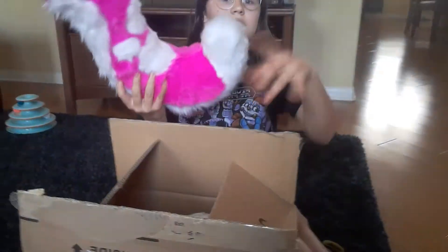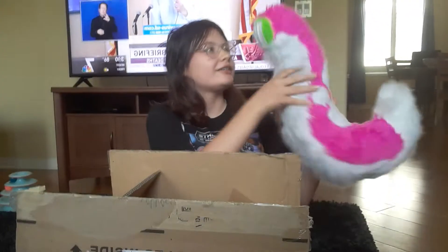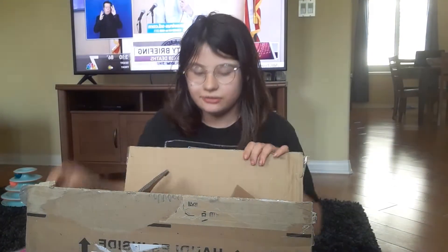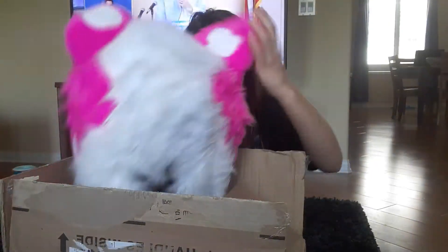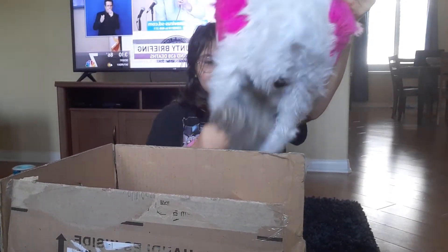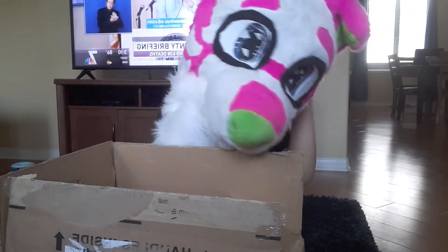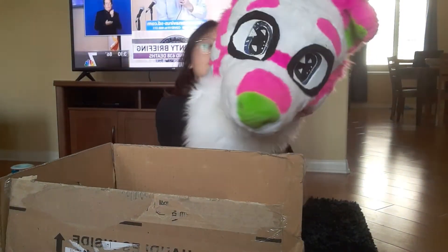Okay, it smells good. Put it in the top down there. Look at it! Is it showing now? Yeah. It's so good. It's cute. Here's the head. It's pink. Got it. Pretty big.